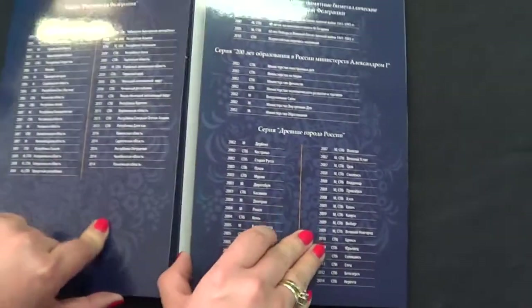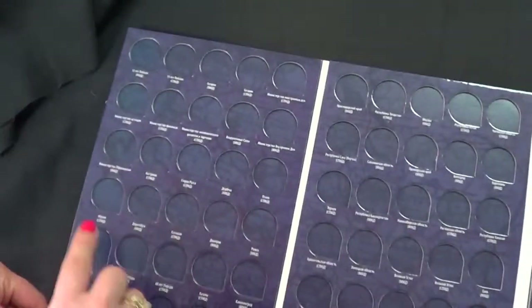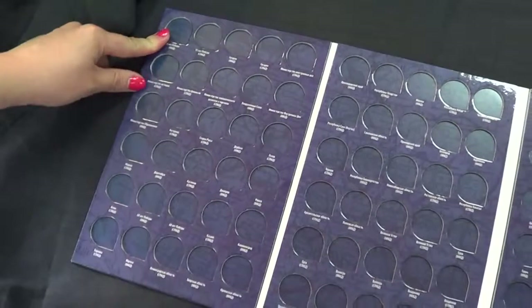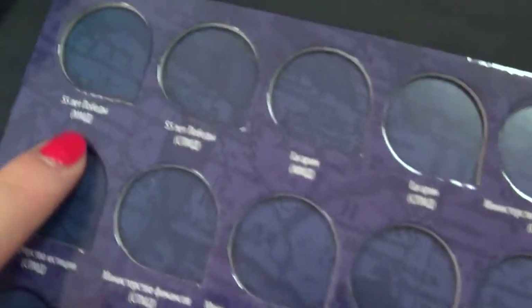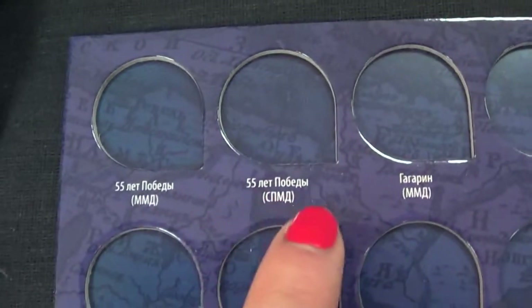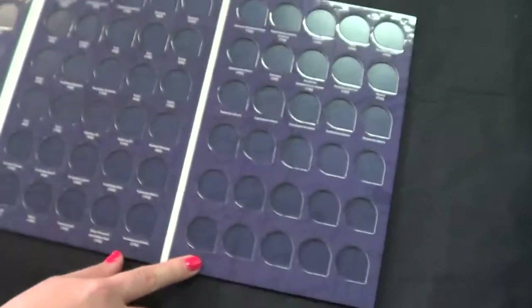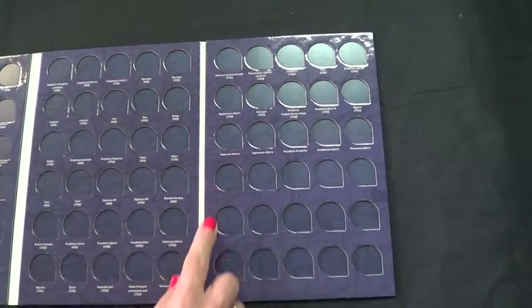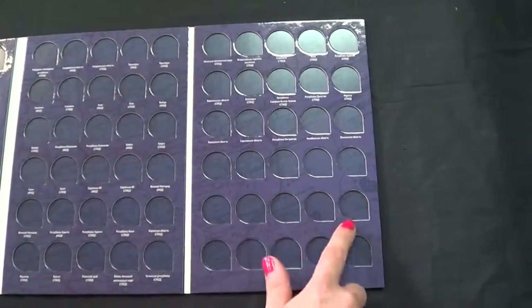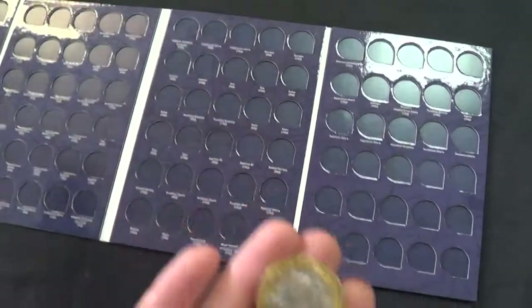Let's open it up and see what's inside. It has cells for both mint marks — the Moscow mint mark and the Saint Petersburg mint mark. The total is 120 slots for all the coins up to the year 2014, plus 15 spare slots. I'm going to show you how you insert the coin.